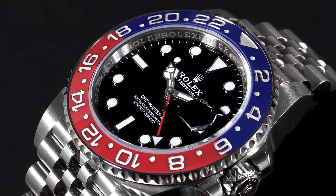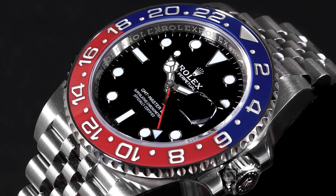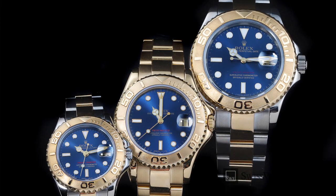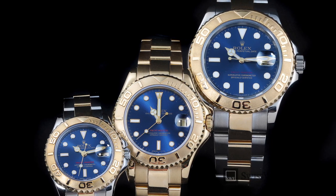Today, Rolex leads the pack with Chromalight, a material that is set to glow more than double the time of other luminous materials. In this guide, we'll take a closer look at Rolex luminous materials and every material they have used throughout their history.